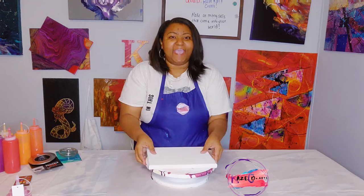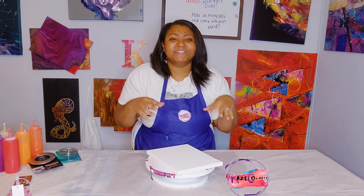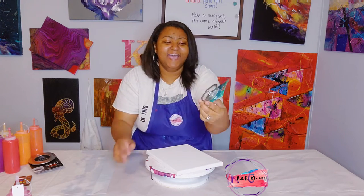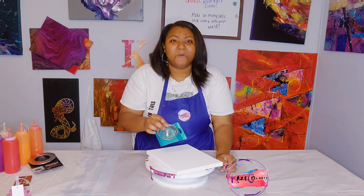Hi, I'm Kristen of Case Co Arts and today we'll be doing an 8x10 canvas on this turntable. We're going to be using a new item today. In a previous video we used a big strainer, also called a colander. Today I wanted to try something smaller — a mesh kitchen sink strainer, which is just a smaller version of that.